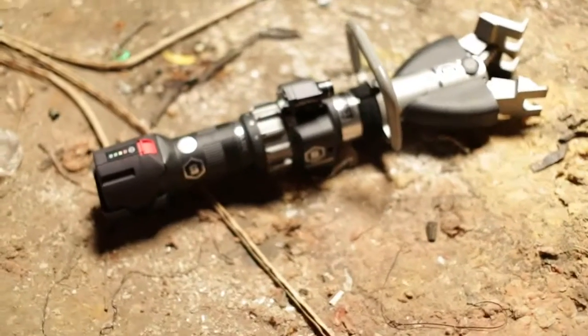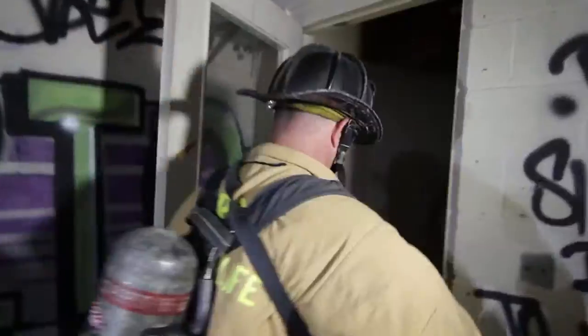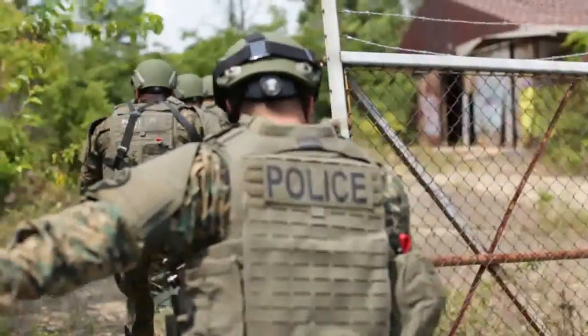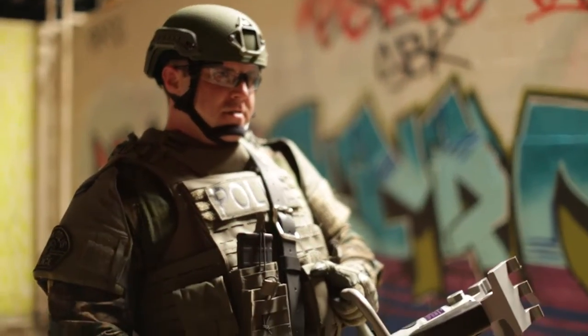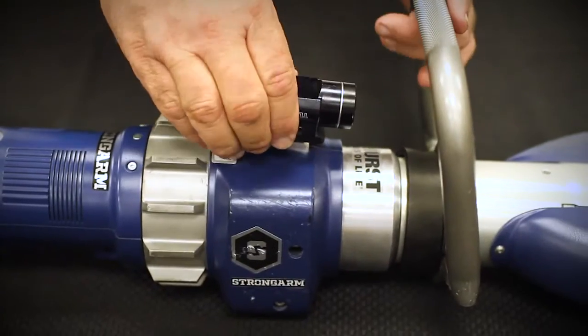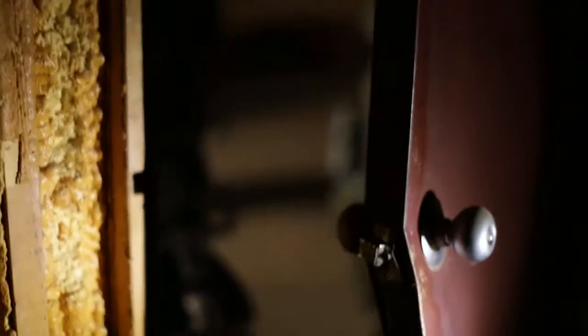Designed for mobility, the Strongarm E100 and LE100 are incredible tools that use a powerful lithium-ion rechargeable battery that gets rescue and military teams in and out fast. With combination tips, optional strap, or customizable features such as the accessory rail that allows for attaching a light or camera, the Strongarm E100 or LE100 fits any situation.